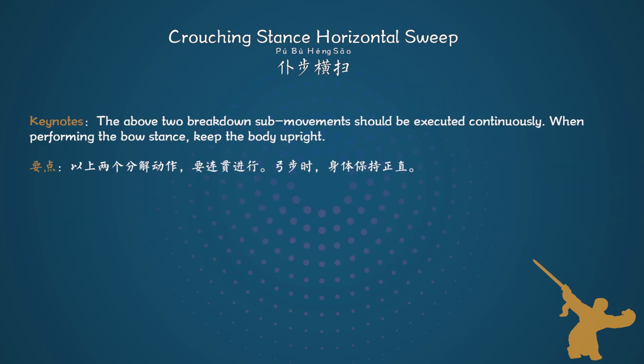Keynotes: The above two breakdown sub-movements should be executed continuously. When performing the bow stance, keep the body upright.